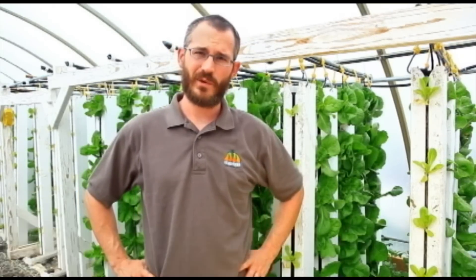Hi, this is Nate Story from Bright Agrotech and today we're going to talk about what is a ZipGrow tower and why we use them.